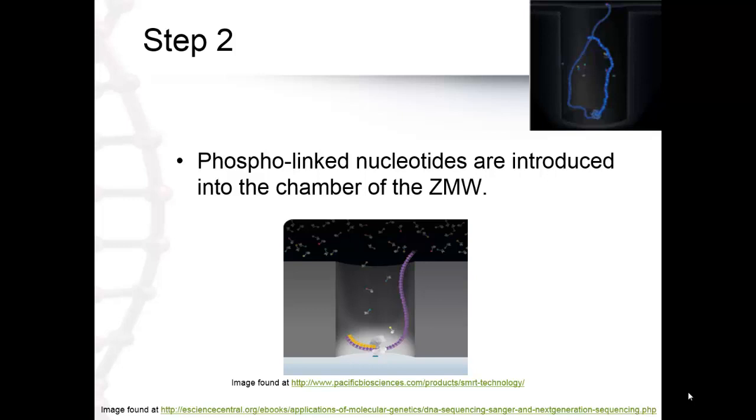In step 2, the phospholinked nucleotides are introduced into the chamber of the ZMW. With an active polymerase immobilized at the bottom of each ZMW, nucleotides diffuse into the ZMW chamber. In order to detect incorporation events and identify the base of each of the four nucleotides — adenine, thymine, guanine, and cytosine — they are labeled with a different fluorescent dye, each having a distinct emission spectrum. Since the excitation illumination is directed to the bottom of the ZMW, nucleotides held by the polymerase prior to incorporation emit an extended signal that identifies the base being incorporated.